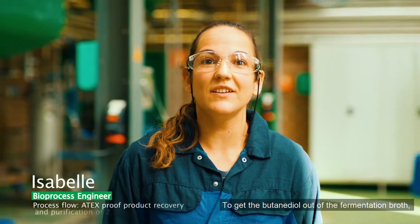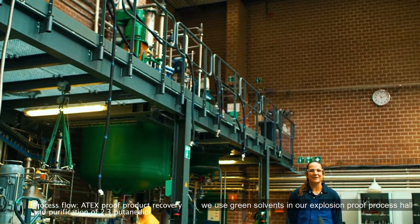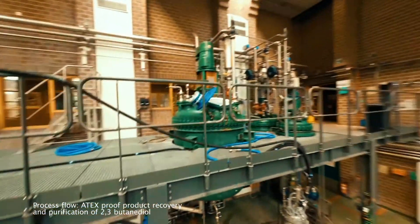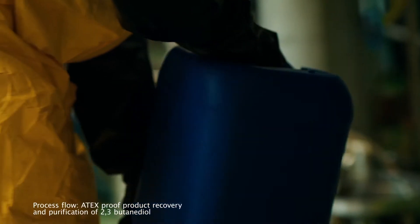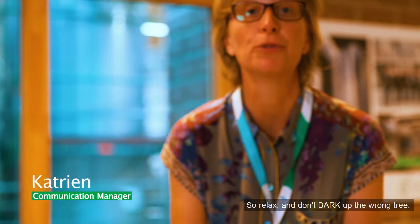To get the butanediol out of our fermentation broth, we use green solvents in our explosion-proof process hall. So relax and don't bark up the wrong tree — come to BBEPP.